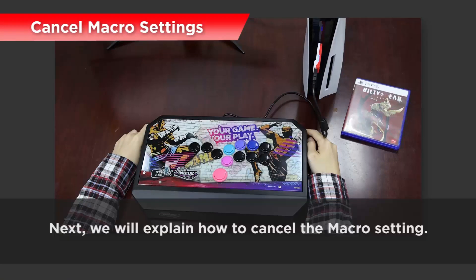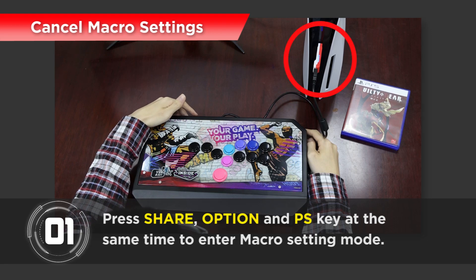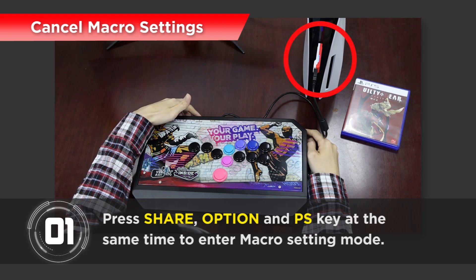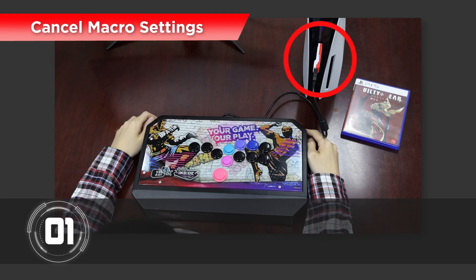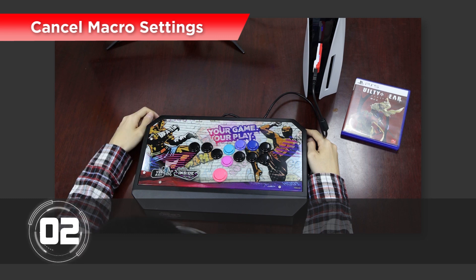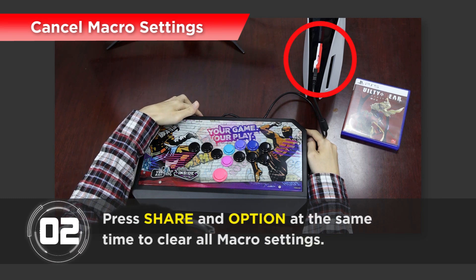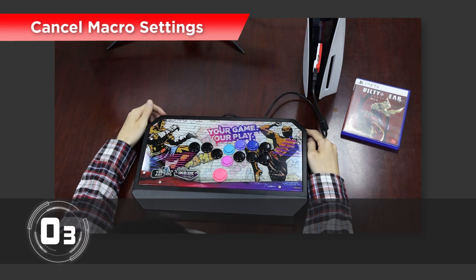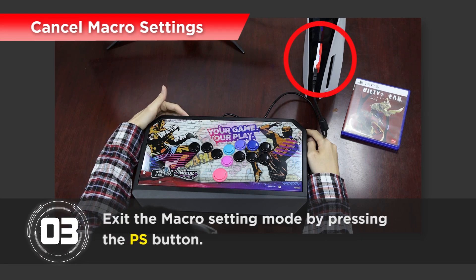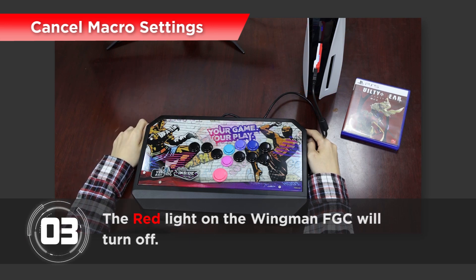Next, we will explain how to cancel the Macro setting. Step 1: Press Share, Option and PS key at the same time to enter Macro setting mode. The LED will show purple, indicating that Macro setting mode has been entered. Step 2: Press Share and Option at the same time to clear all Macro settings. Step 3: Exit the Macro setting mode by pressing the PS key button. The red light on the Wingman FGC will turn off.